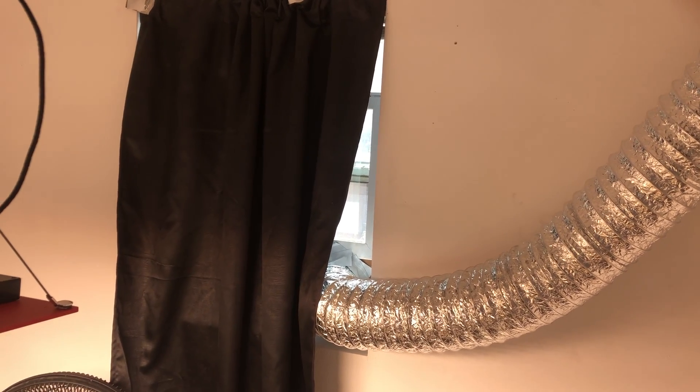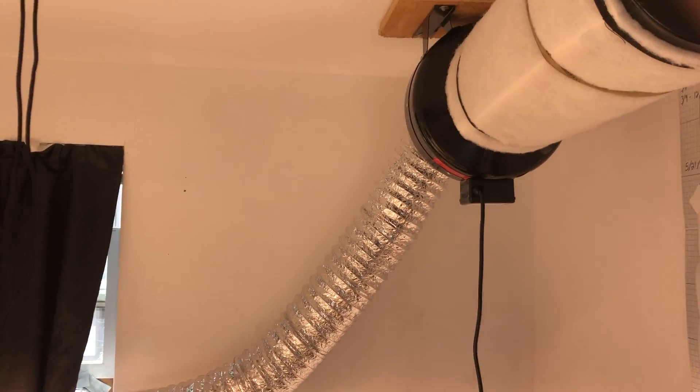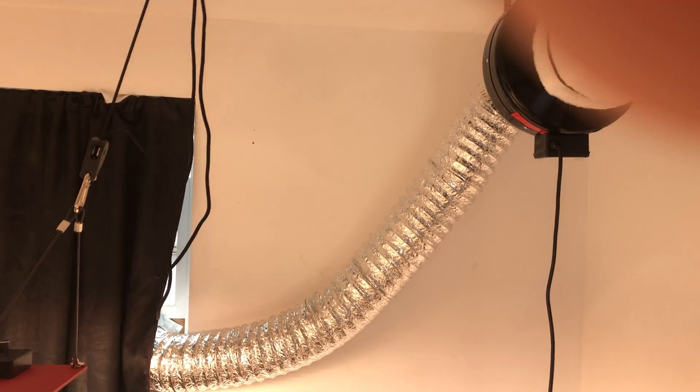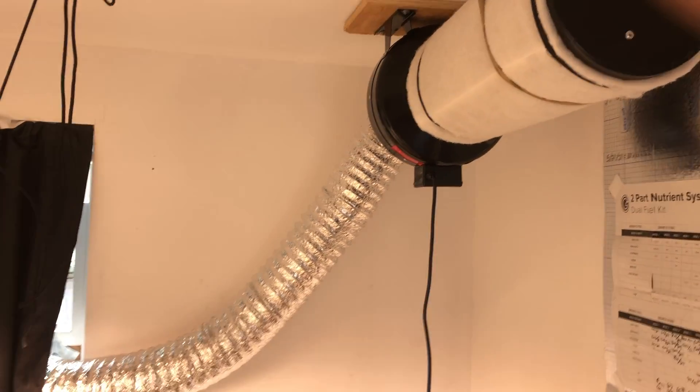I've kind of tucked that blackout curtain in there and it's doing an alright job. My daylight hours are okay right now — it's not really bothering my plants. So yeah, this is how I installed my carbon filter in the new room. Hope you guys like and subscribe — I'll see you next week!